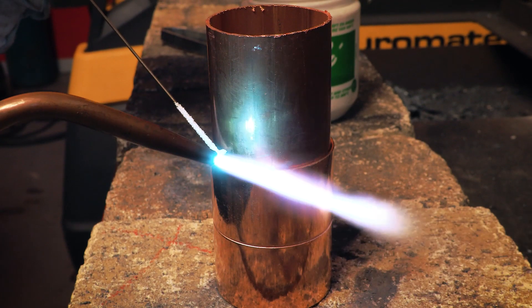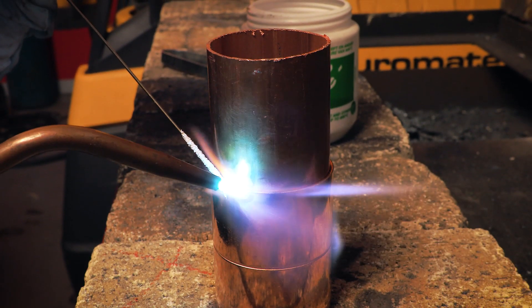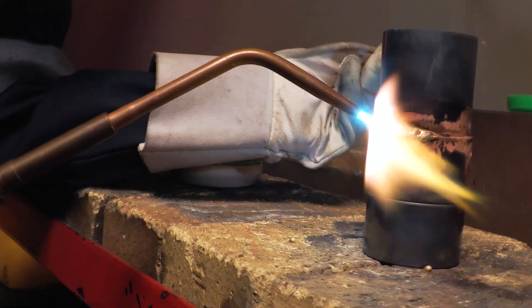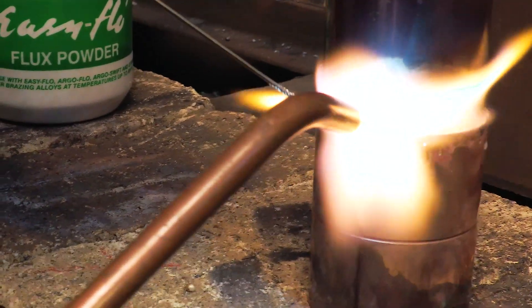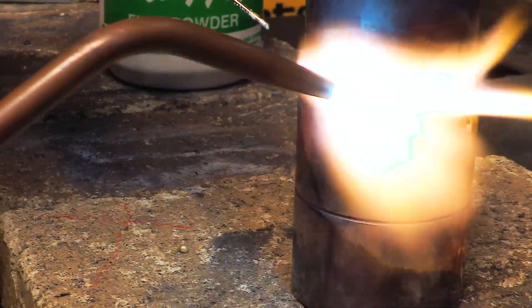With brazing and silver soldering, the base material does not melt. The brazing rod is then applied to the area that has been fluxed and melts due to the base material heat. The molten brazing rod is forced to flow together by proper manipulation of the welding torch and capillary action.